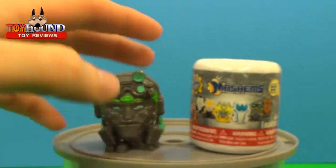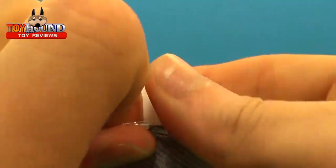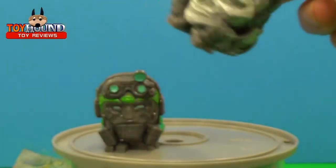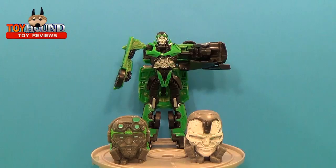It looks like we got Crosshairs, we got Lockdown, and I got Lockdown — sweet! In the next video I'll show you a close-up view of them, and here is the Transformers 4 Age of Extinction Mashems series one characters from the mystery capsules.